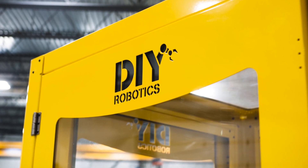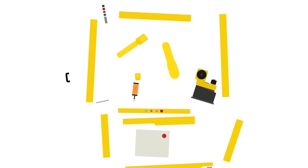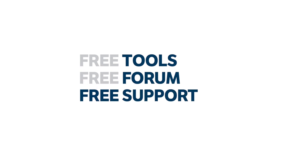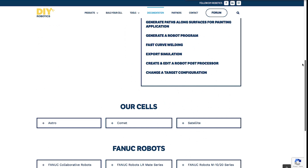DIY robotic cells are the perfect robotic option for deburring applications. Their modularity gives the user full flexibility for any change needed in time, and comes with a free support platform that facilitates the creation of a successful project.